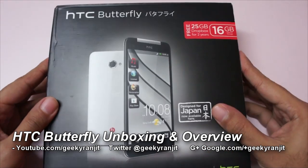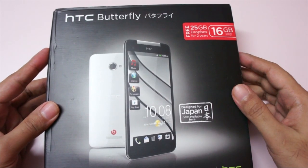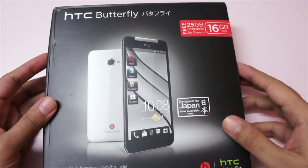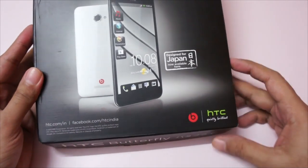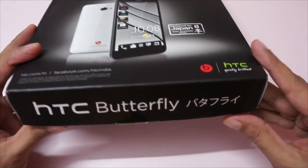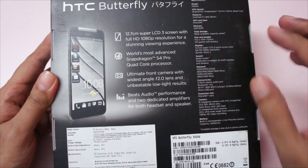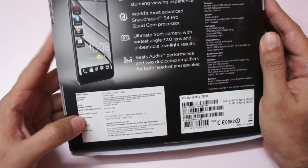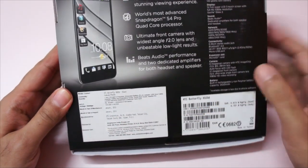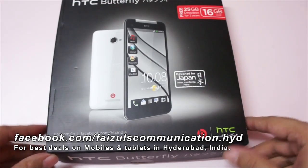Hi there, this is Ranjit from tech2buzz.com and in this video we're going to do the unboxing for the HTC Butterfly. This is also known as the HTC Droid DNA in the US — it's a high-end Android phone by HTC. It sports a 5-inch full HD screen and a quad-core S4 Pro processor. The Indian pricing quoted here is 49,990, and I want to thank Faisal Communications for providing this unit for testing.